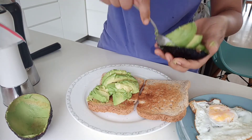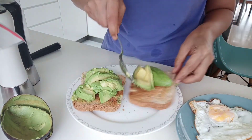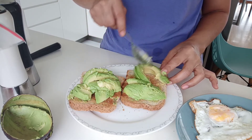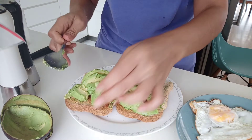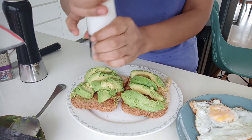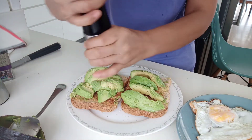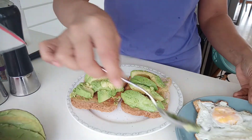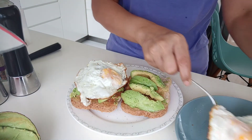Naman sa yung bread. (Now for the bread.) So lagyan ko din ng salt para may lasa, ground pepper — yan. Tapos ilagay na natin yung eggs sa top. (Then let's place the eggs on top.) Yan sya. (There it is.)